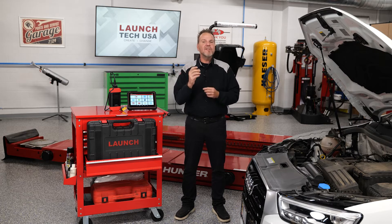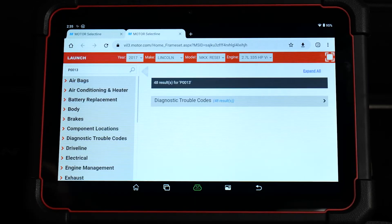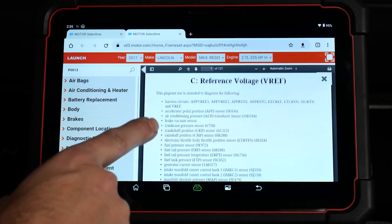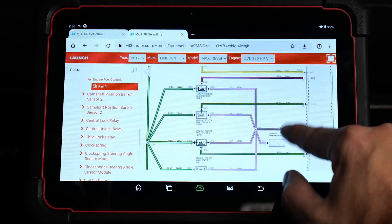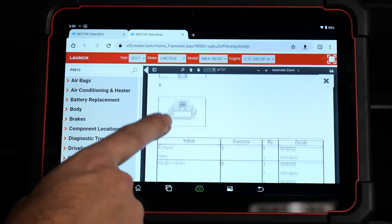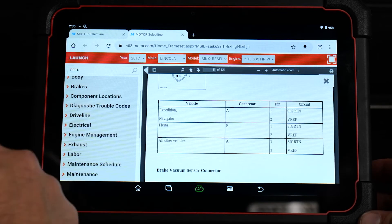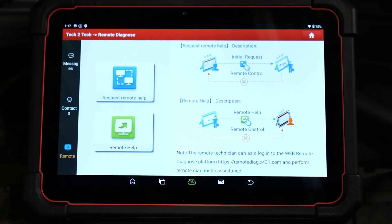Additionally, pre-scan documentation is imperative for service offerings such as ADAS calibrations and is a recommended diagnostic practice. The X431 Fix is a new feature available for a yearly subscription on the Torque Link. It is a comprehensive automotive repair database including schematics, wiring diagrams, step-by-step repair procedures, flow charts, technical service bulletins, diagnostic trouble code analysis and more. The tech-to-tech remote diagnostic enables technicians to collaborate on complex repairs and diagnostics.